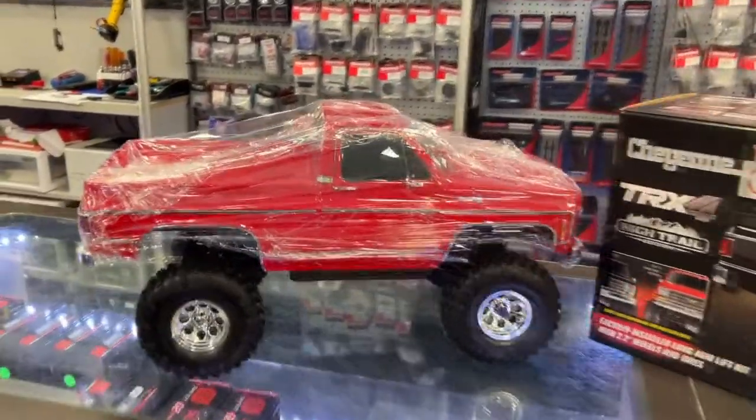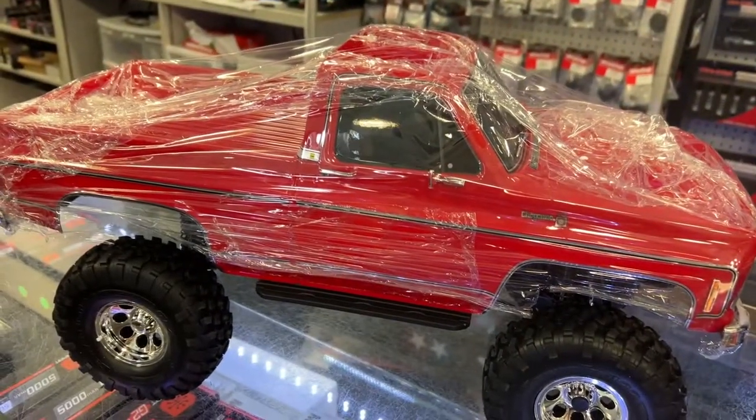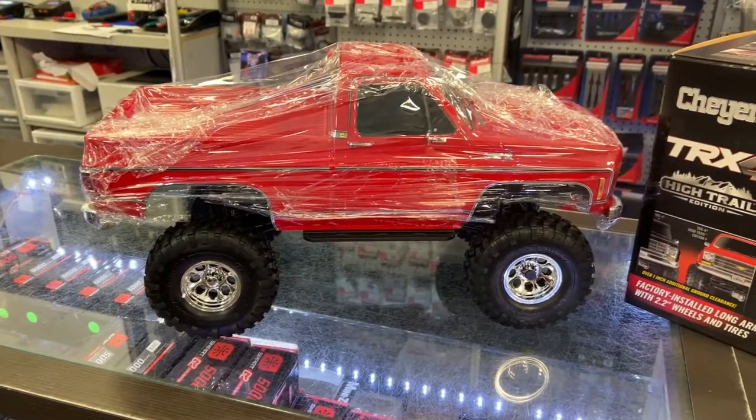This is a brand new one, that's why I did not remove the plastic off the body. I want the person who is going to buy this to enjoy removing that film, and I don't want to scratch it.